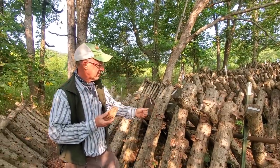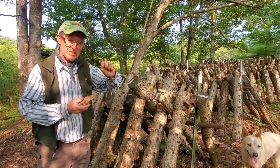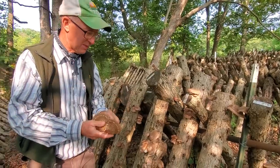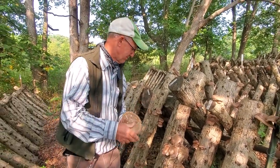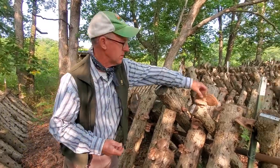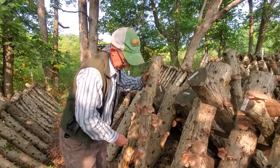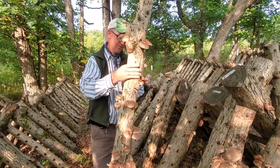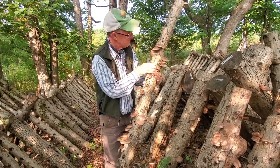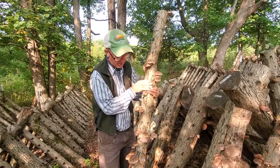You came by here yesterday and there were just little bitty buttons sticking out, and then they just explode. Typically you can get anywhere from a half a pound to one pound of fruiting per log. This log right here has probably close to two pounds of mushrooms on it.